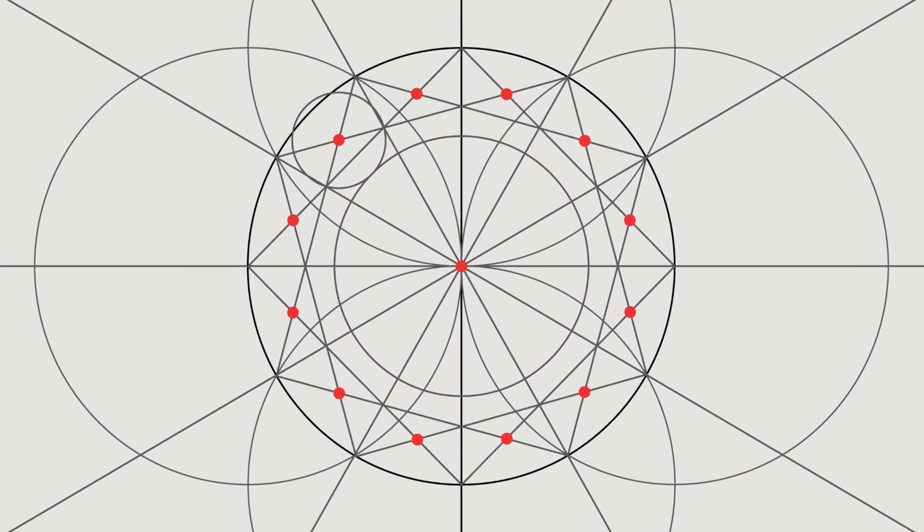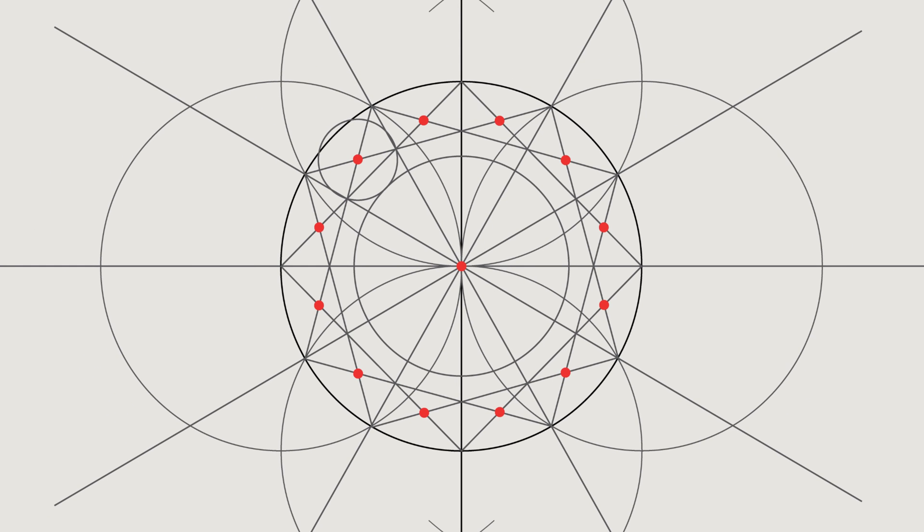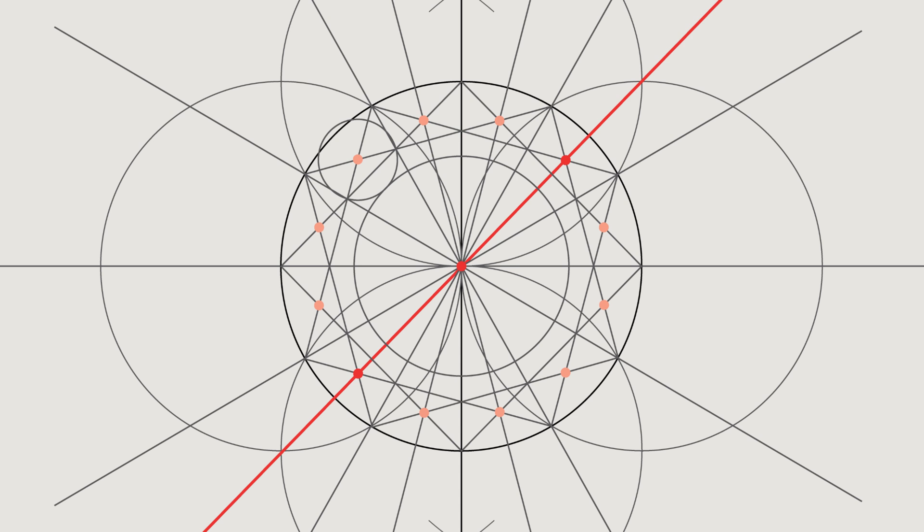Now take each of the points shown and run a line through two pairs of those and through the center. Do that for each set of pairs. Here's the first one, here's the second one — running a line between the two points and the center.